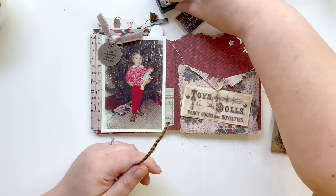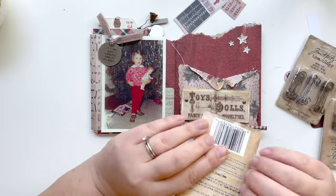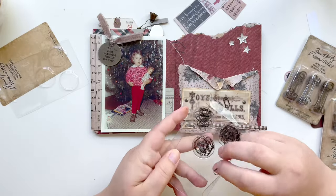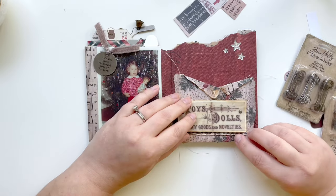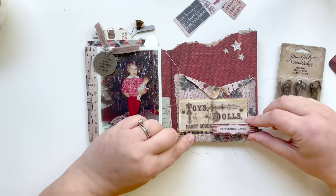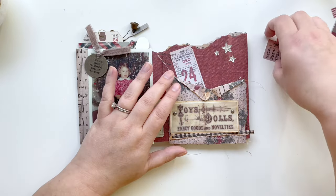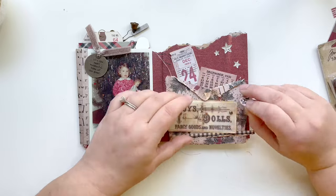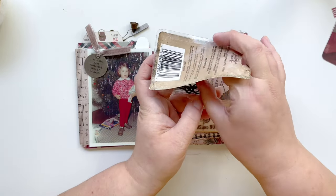I had taken out all my metal elements from Tim Holtz and decided I wanted to put a little mini paper clip on one of the fold-downs of this pocket — I really liked the touch it gave. Then I also have this peppermint drops ephemera piece and I'm going to put it over where it says 'novelties,' but first I'm going to make sure I have everything situated and laid out exactly where I want it.